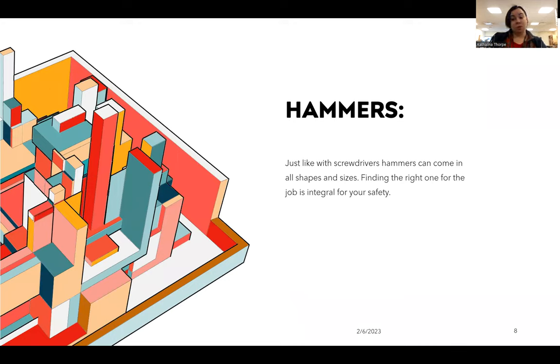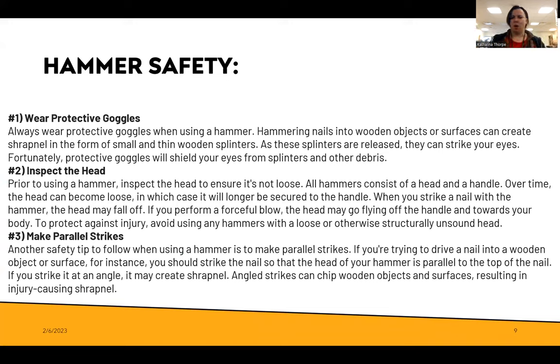Now we've talked about screwdrivers — let's talk about hammers. Just like screwdrivers, hammers come in so many shapes and sizes and finding the right one for the job is very important for your safety. Always wear protective goggles when using a hammer. Hammering nails into wooden objects can sometimes create shrapnel or splinters that come off the piece of work, and as splinters are released they can hit you in the eyes. Protective goggles will protect your eyes from that happening.